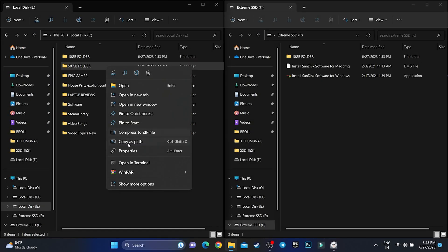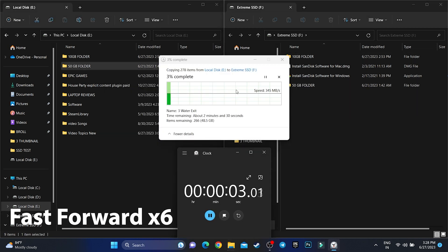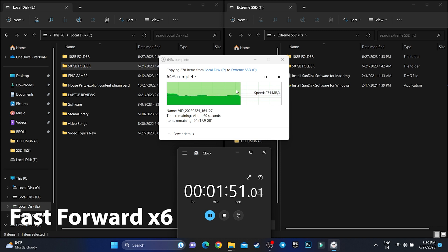Next, I have also tested by transferring 50 GB of data. How much time does it take? Here is the result. And as you can see, to transfer 50 GB of data it took only 2 minutes 58 seconds. That is really amazing.